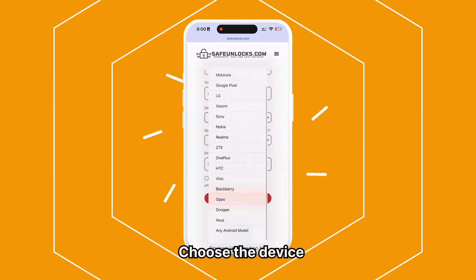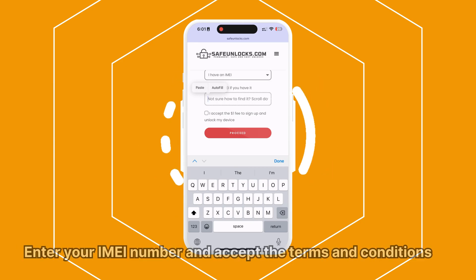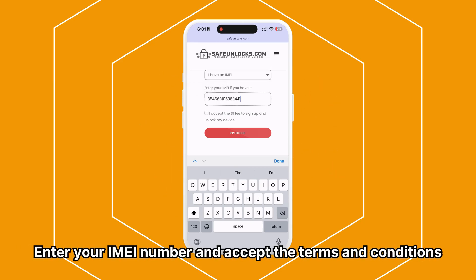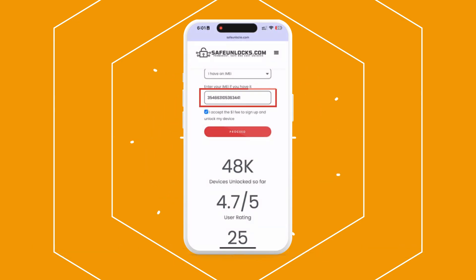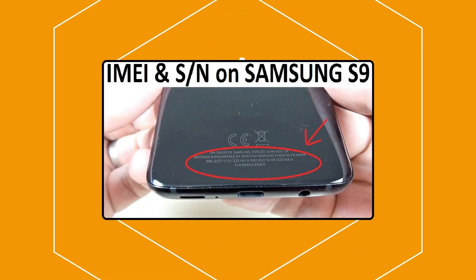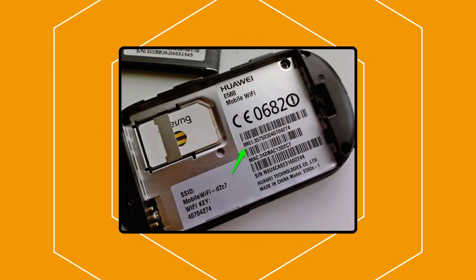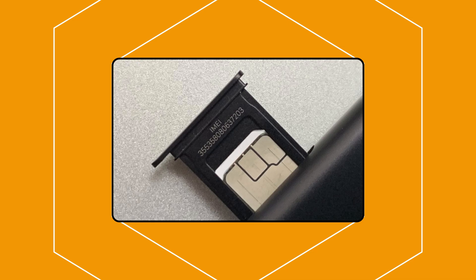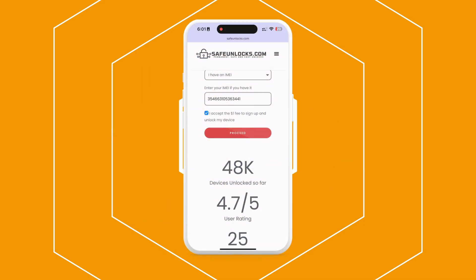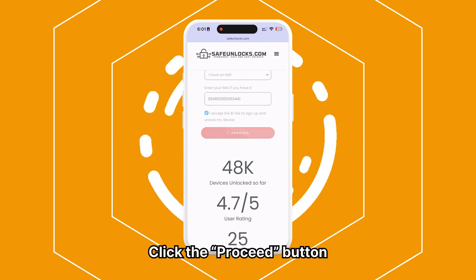Then, choose the brand of the device you want to unlock. Next, enter your device's IMEI number and accept the terms and conditions. To find the IMEI of your FRP locked device, check the back of the phone or under the battery for models with removable batteries. Alternatively, the IMEI number might be printed on the SIM card tray, so you can check there as well. After verifying all the information, click the Proceed button.